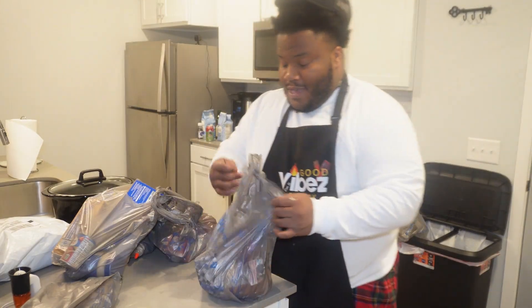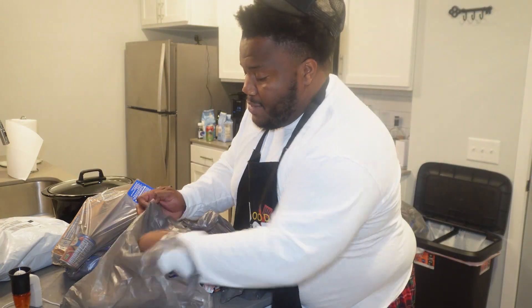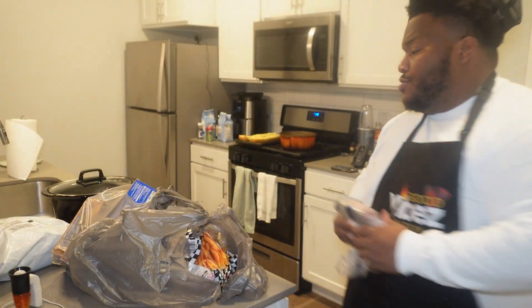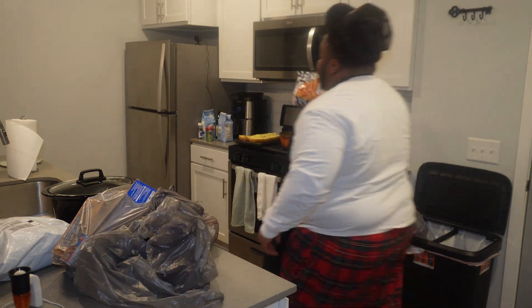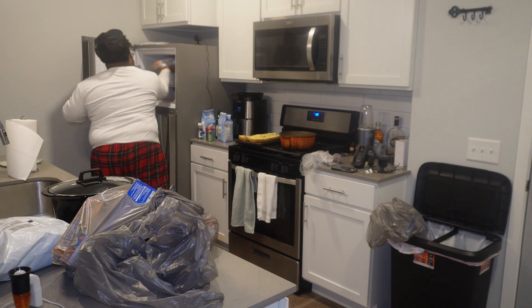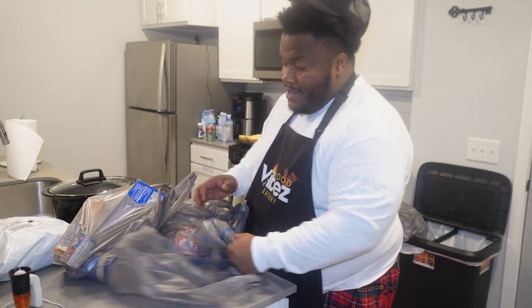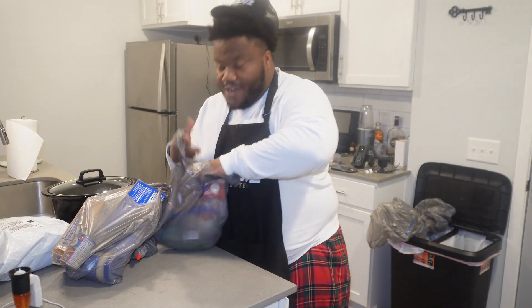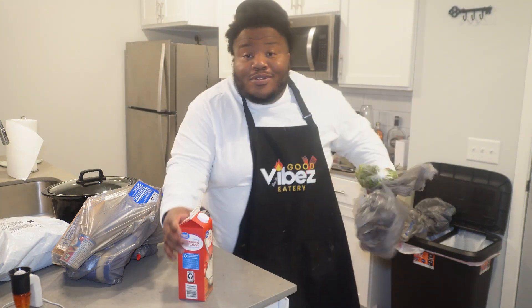Before I start cooking I gotta put my groceries away. So this is for tomorrow — the meat. I got the grass-fed Angus beef. Honestly, I just want to say Walmart pickup is so clutch because I have that problem when I go into grocery stores. I tend to spend more than I need to. I can just pull up. It's easy.